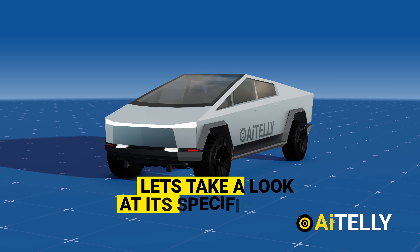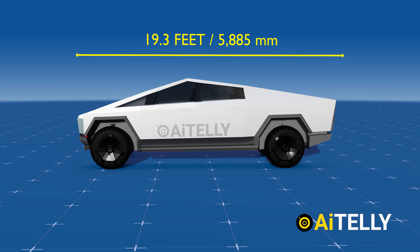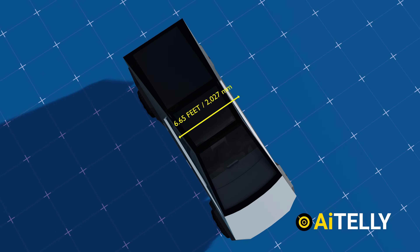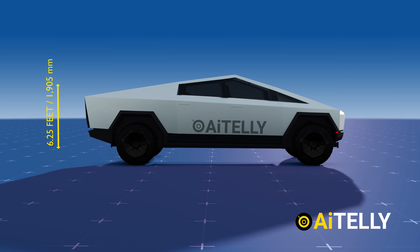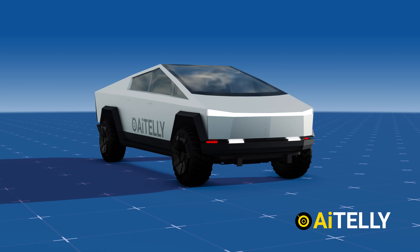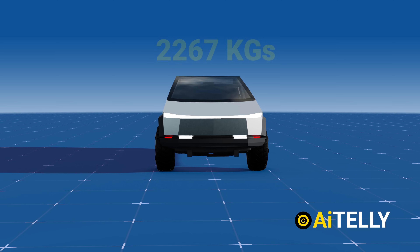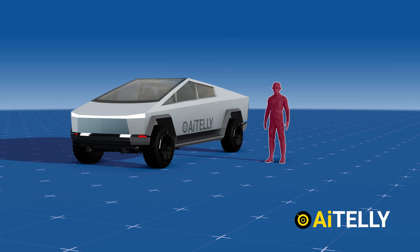Looking at its specifications: the Cybertruck features a length of 19.3 feet, positioning it as one of the larger pickups in the market. With a width of 6.65 feet, it commands a strong road presence. It has a height of 6.25 feet, and the body is made of scratch-resistant stainless steel, making the total weight of the vehicle an impressive 5,000 pounds or 2,267 kilograms.